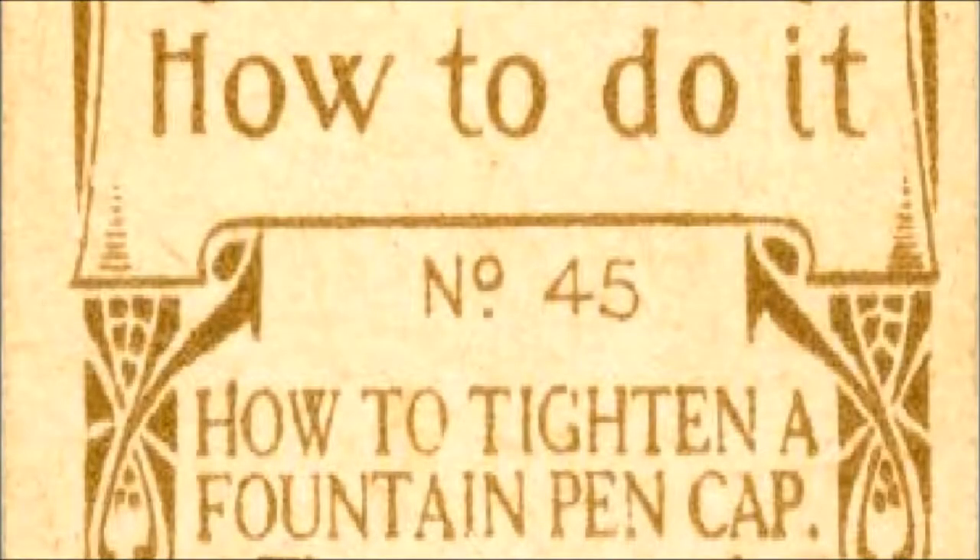How To Do It, No. 45. Read by Frank Blissett.